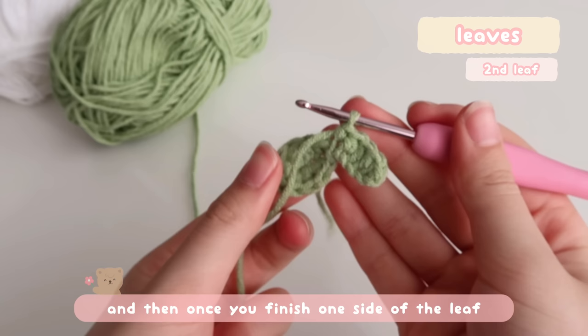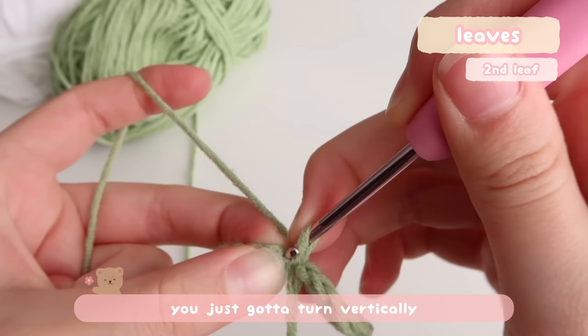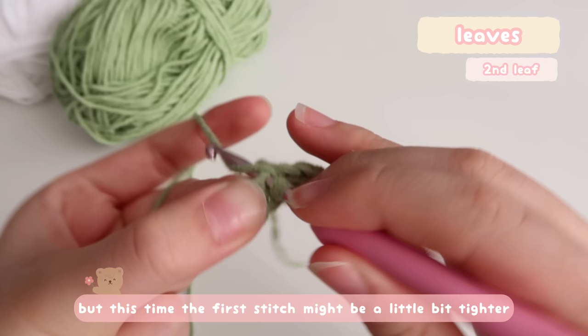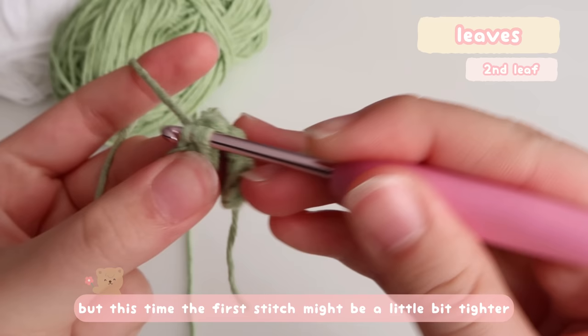Once you finish one side of the leaf, just turn vertically and do the exact same thing, but this time the first stitch might be a little bit tighter.